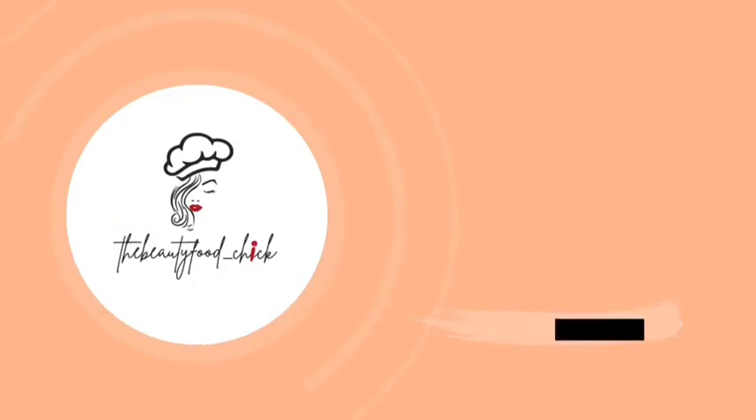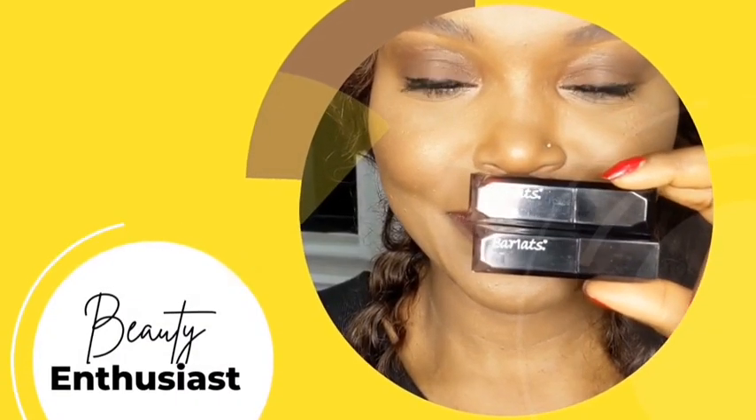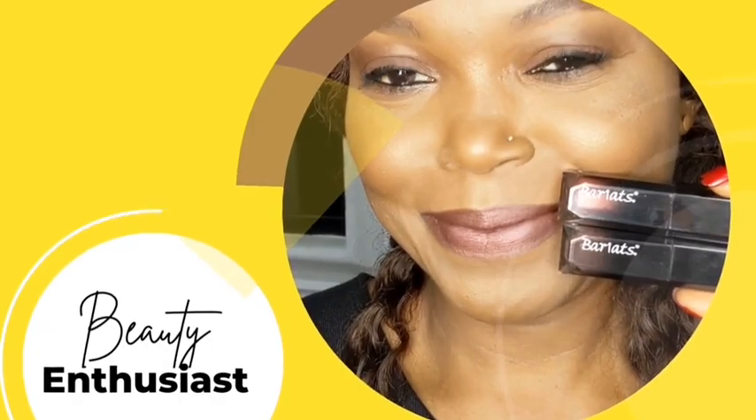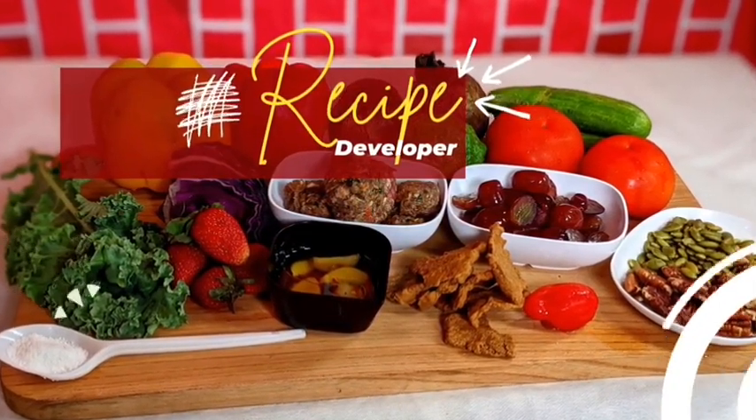Hello, I'm Abraxton Evelyn, The Beauty for Chick. Welcome to my channel, a place where you find a lot of tips and tricks for food and beauty.